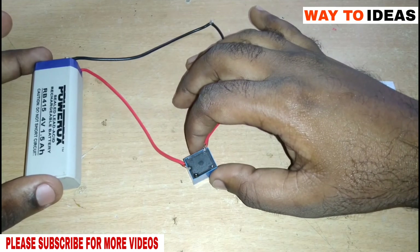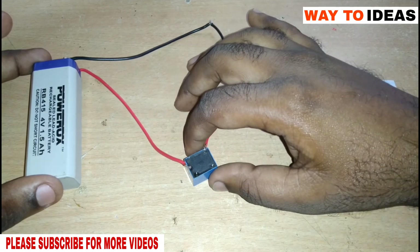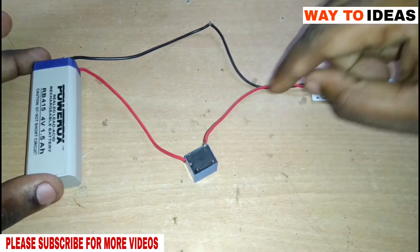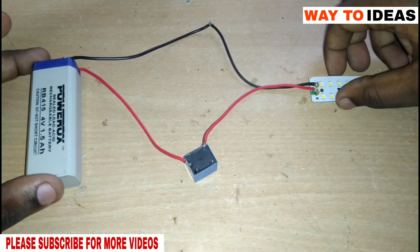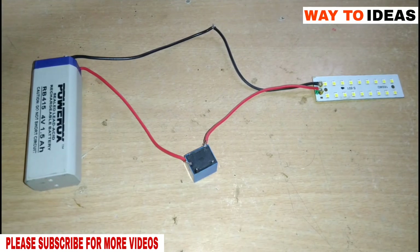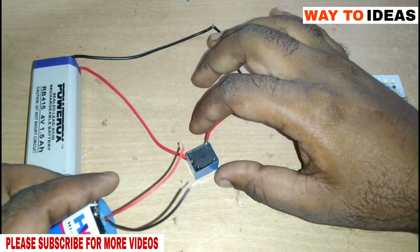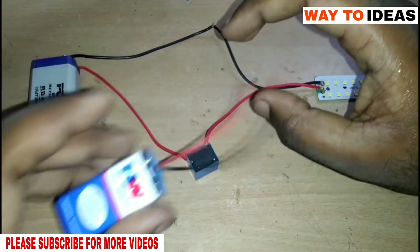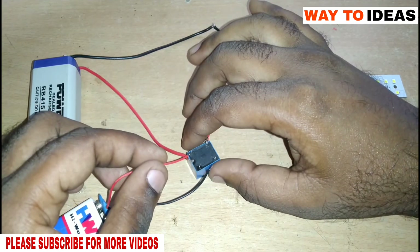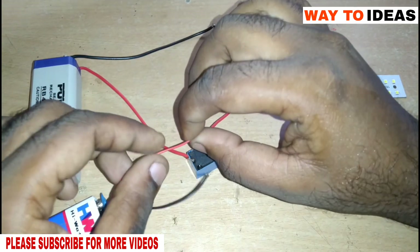This relay is activated. This is the way we can energize the relay — that is why we call this normally open. This is a relay of 6V, and we will be able to operate with this relay at 2V and 3V.